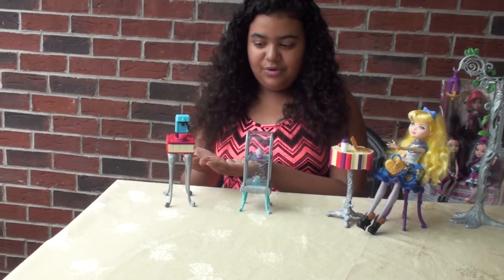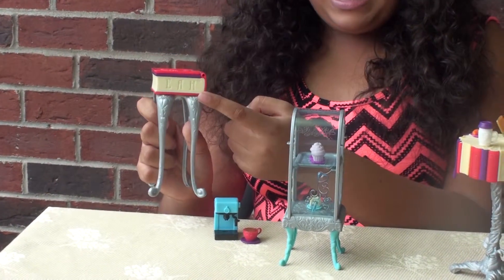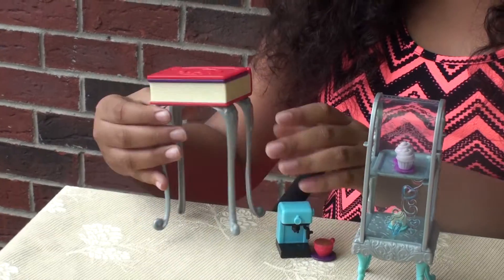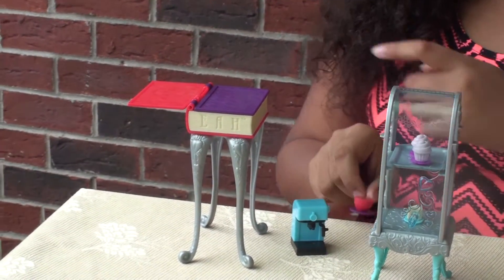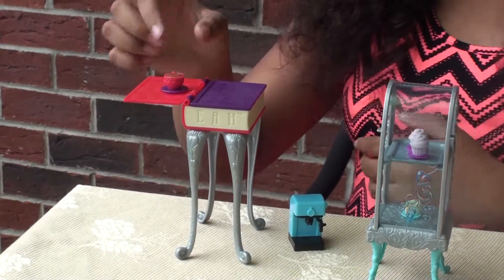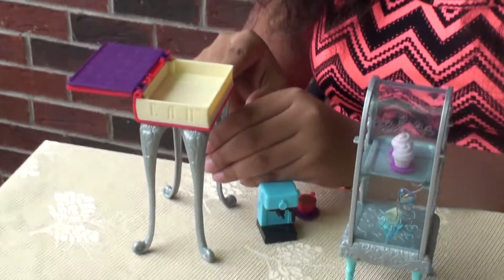Moving on, we have this storybook table. This storybook table is one big Ever After High book and it actually says Ever After High, E-A-H, on one side. It also has four silver legs. The really cool part about this table is that you can open it like a book, so it makes a bigger table. This side with no legs can only hold about two or three items without it falling over. You can also turn another page of the book, and it has a place where you can store some items.